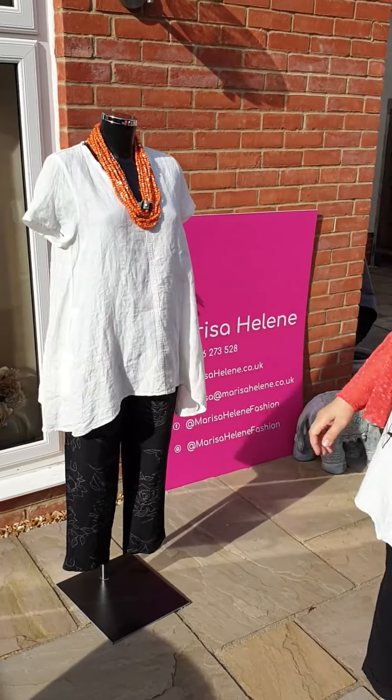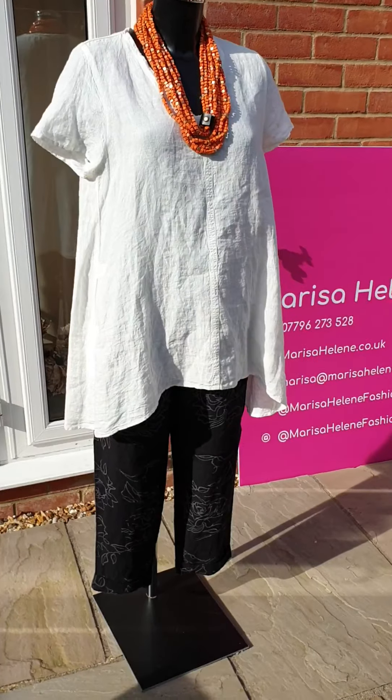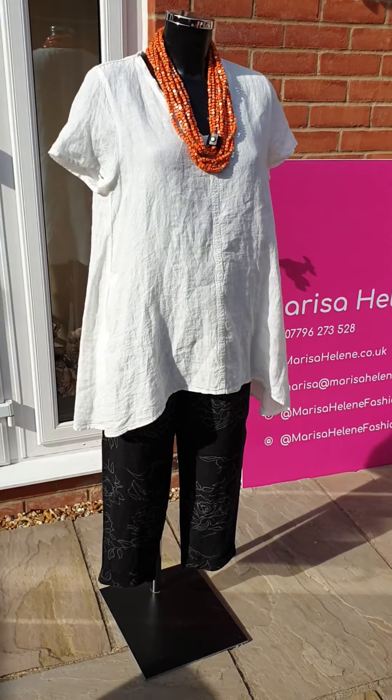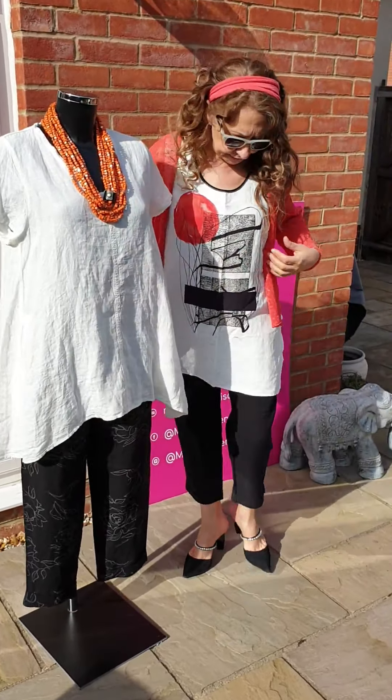As you can see now, we've got two different looks with those geisha trousers. That's a whole Elemente Clemenze, and before we had a fine knit of Crea Concepts with it.